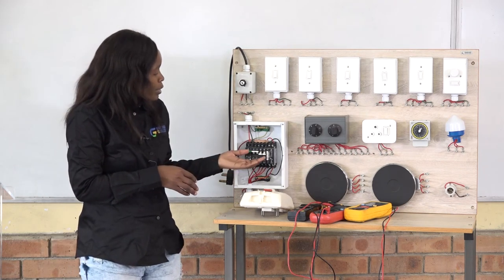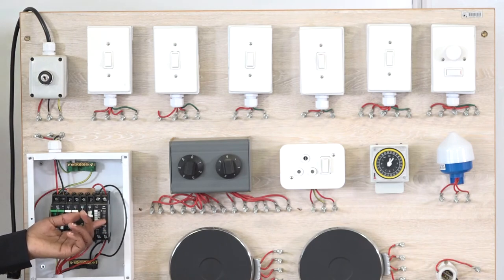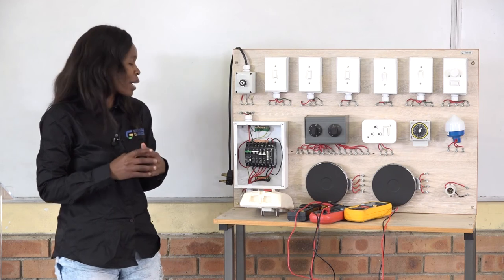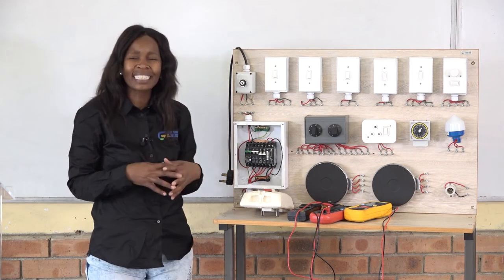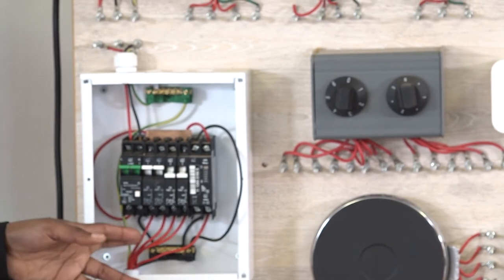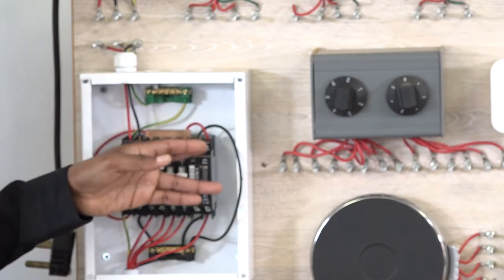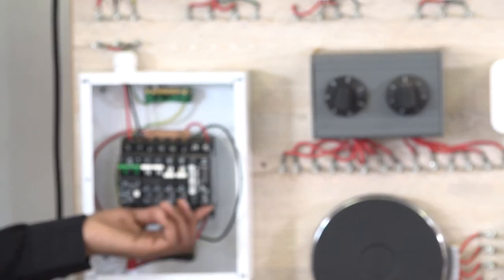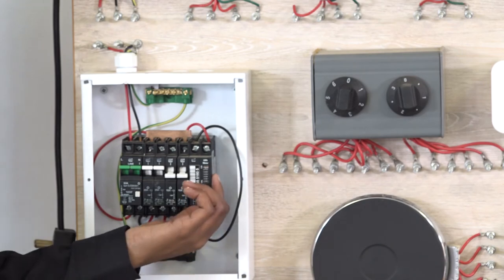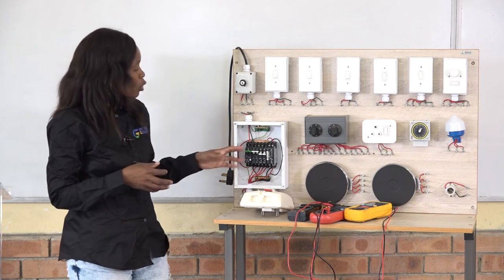We will talk about surge protection. Surge protection is essentially lightning protection — it protects your appliances against lightning and is connected internally. When you check the distribution board, the wires show you the supply going out to the lights. For surge protection, you connect it inside the distribution board and the output connects to the earth bar, meaning this device protects appliances such as a TV and radio from lightning damage.